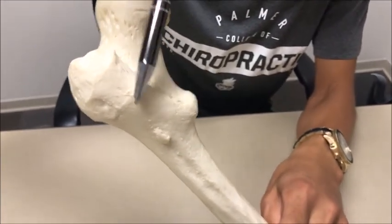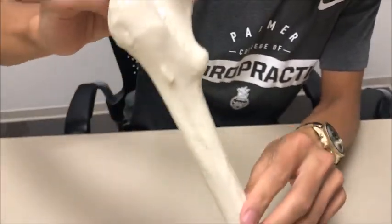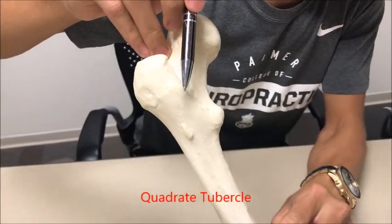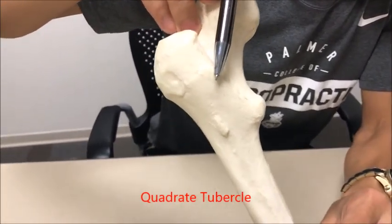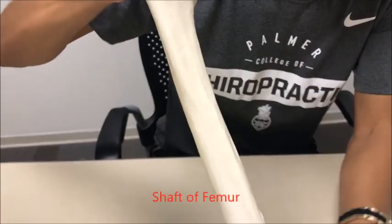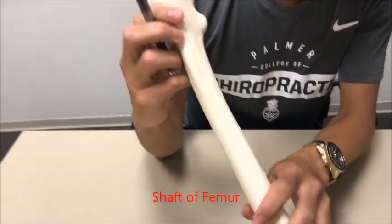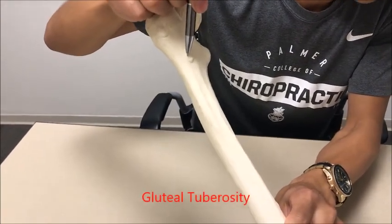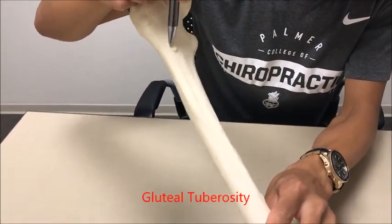That's how I remember — the crest is on the posterior aspect and the line is on the anterior aspect. Still on the posterior aspect, right over here we have another tubercle called the quadrate tubercle. Then we have the shaft — you're going to notice there's a little bump right here called the gluteal tuberosity on the lateral aspect.